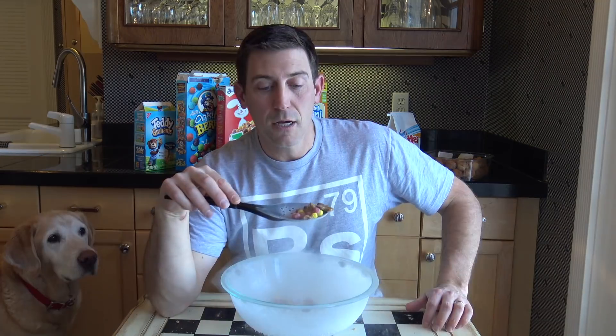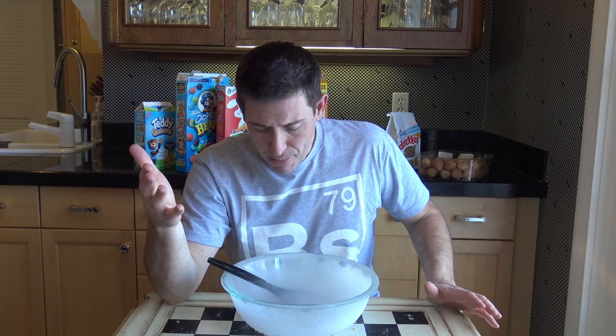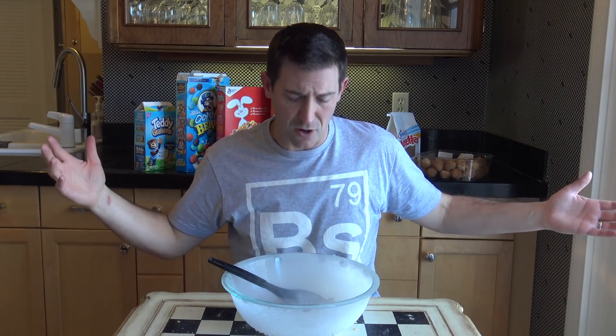We have concluded that the Teddy Grahams, because of their size but still being very porous, work about the best. The Twix and other comparable-size cereals work just fine too, but once you start getting any bigger than that it's just way too much. It's probably best not to try this at home — this is negative 320 degrees, it will freeze parts of your face and body — but all in the name of science.